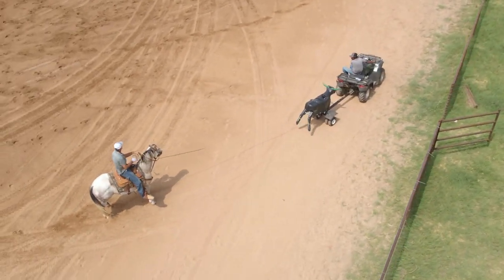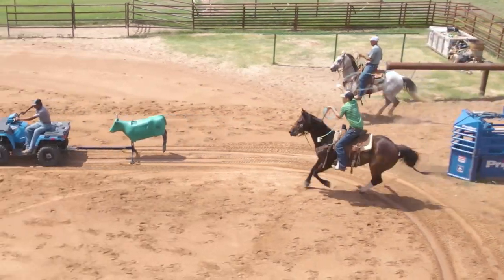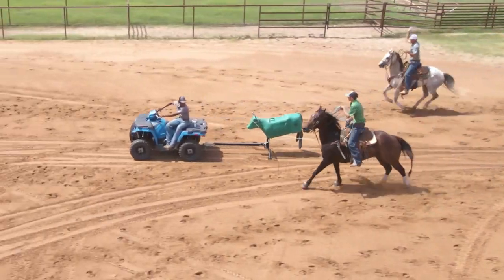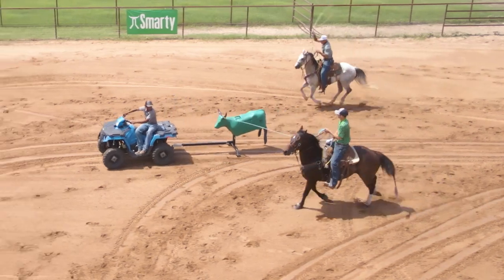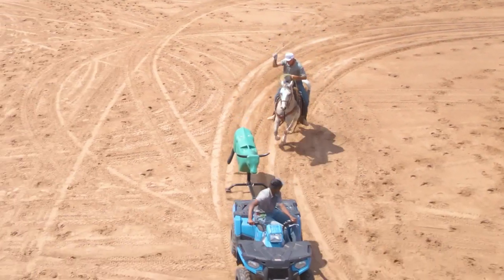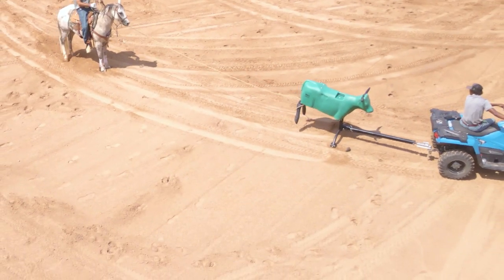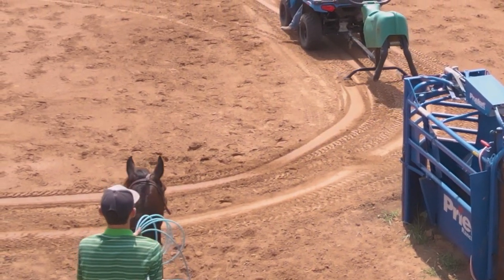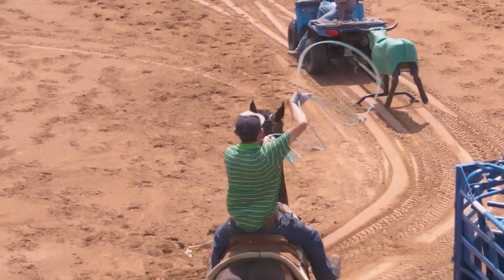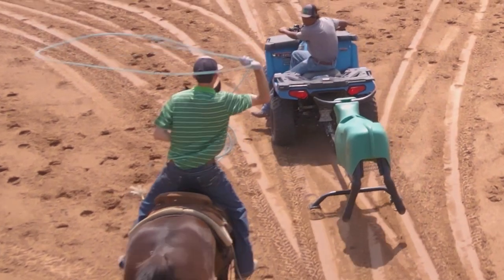We're trying to give you a lot of different camera shots so that you can formulate a mental picture of what's going on with these drills. Good camera shots have everything to do with the way you perceive a run. I highly encourage you guys to video your runs when you're practicing. Everything about what we're doing is trying to encourage you to develop your own practice program.